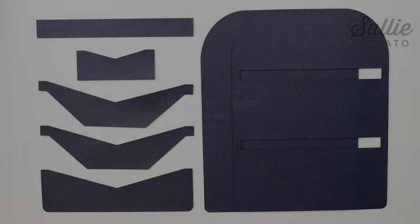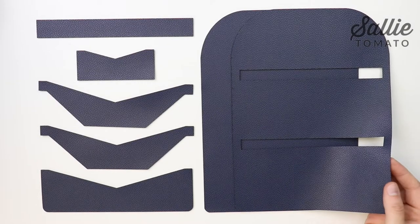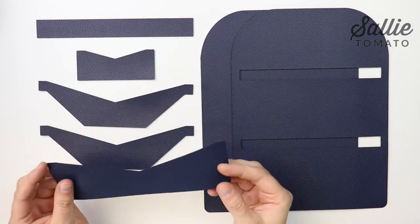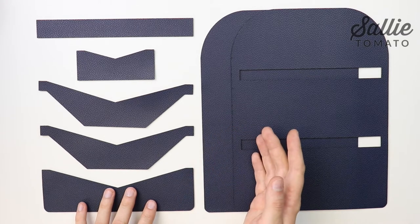Welcome to the Lucky Penny Wallet class. For this project you'll need to choose a fabric that doesn't fray, such as cork fabric, faux leather, vinyl, craftex, or leather. The entire project will be left raw edge and there's no lining, so it's important to choose one of these types of fabrics.